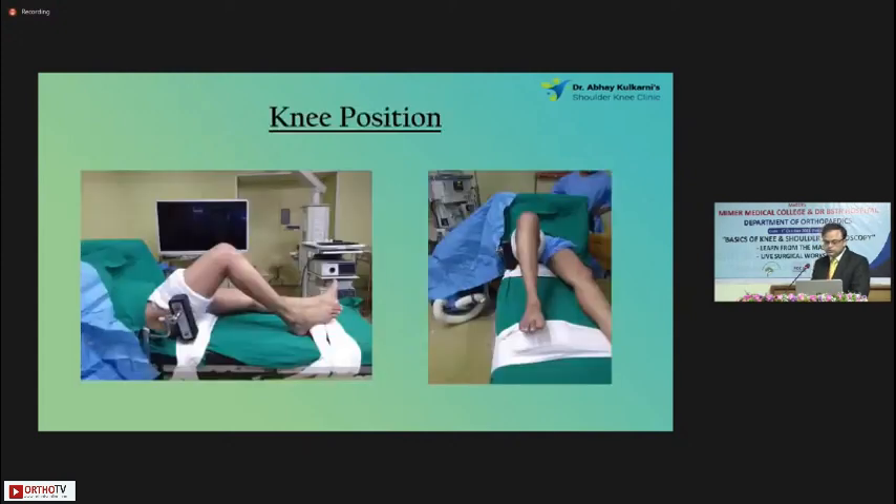This is a position in which I do most of my knee arthroscopies — it's the supine position. There's a block at 90 degrees and a lateral support. A small modification is that I also keep a small one-liter bottle just under the tourniquet. That gives me a very good position. Whenever I put the knee outside the table, I get a good 90-degree position of the knee.